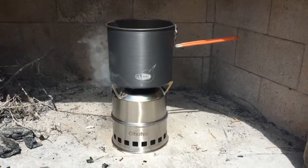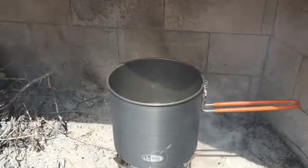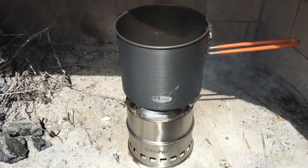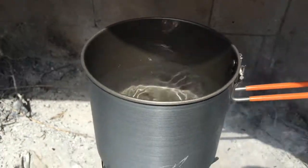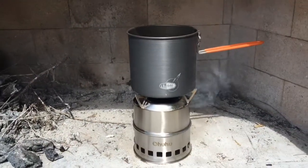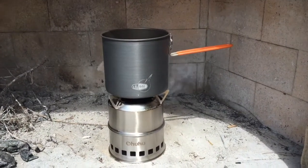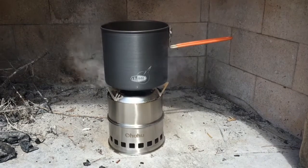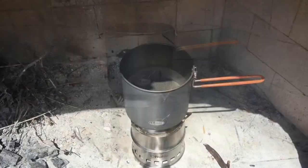We're almost 30 minutes into this and I'm starting to get a little discouraged. If I was hungry, this would not be a good thing. The water is almost too hot to put your finger in now. If you wanted a warm cup of coffee or tea, you'd probably be fine. But if you were trying to cook some freeze-dried food, I don't think it would work. We'll keep going and see if we can get the water to boil.